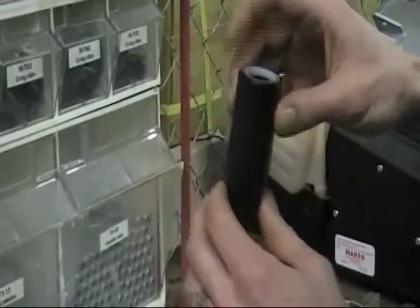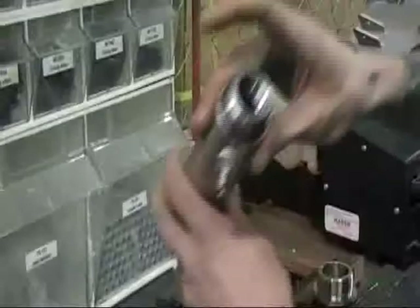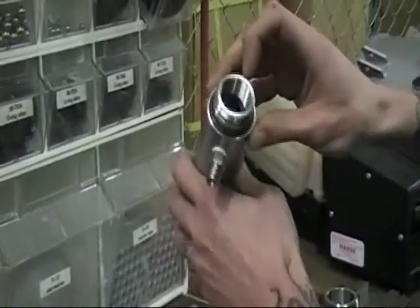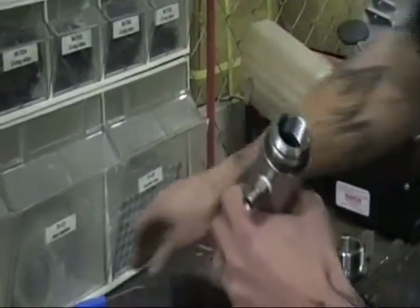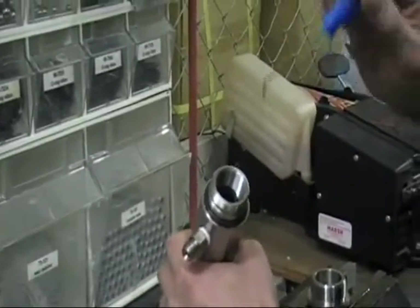I'm going to check that out — everything looks good on this, so just go ahead and set that to the side. Now your upper seal is still inside of the pump tube. What you want to do is definitely not take any kind of hooks to try to break that out because you could cause damage to the seal.